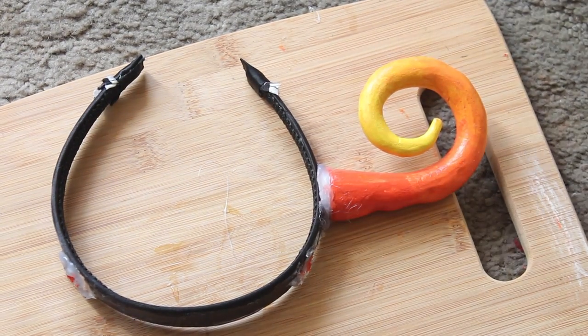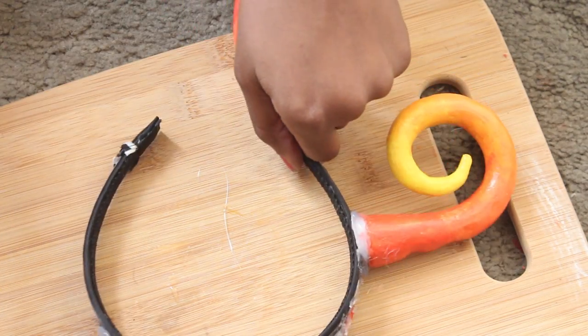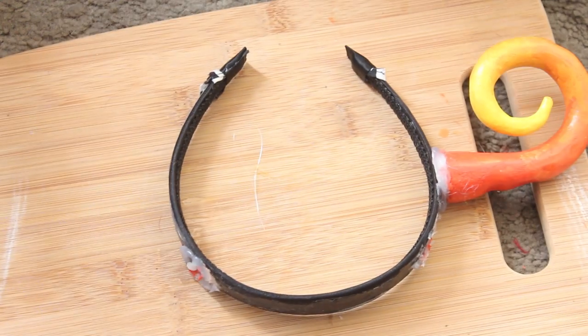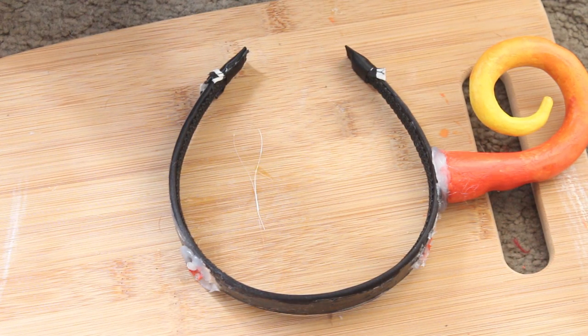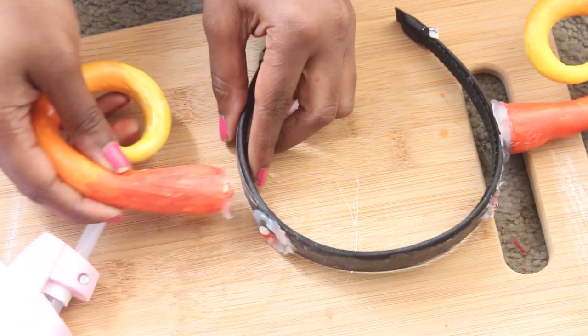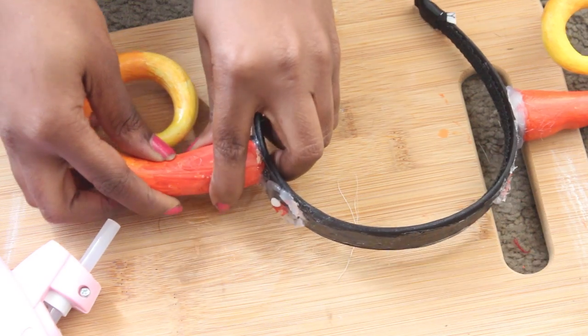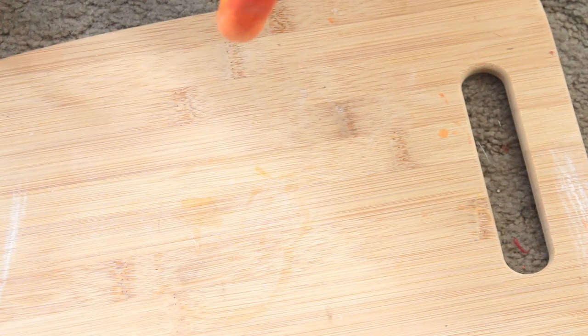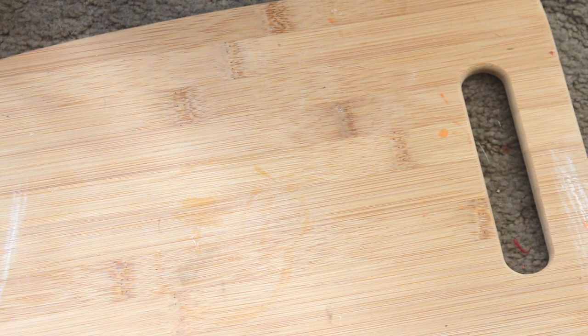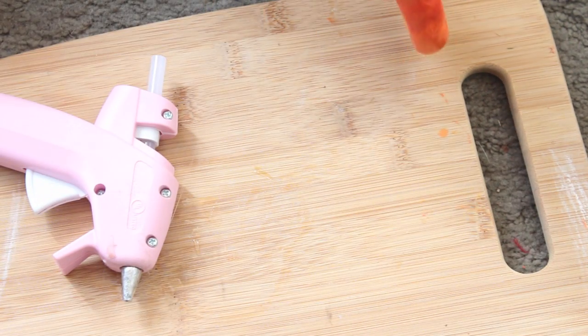For gluing, I highly recommend playing around with the position of your horns before you glue them down, that way you don't have to constantly pull them off and worry about breaking them. Silly me, I didn't do that. I found I liked the placement on the lower half of the headband and it was more reminiscent of the character I was trying to recreate. I highly recommend using hot glue because it dries a lot faster than E6000, even though E6000 holds a lot better — but the hot glue did its job and held just as well.